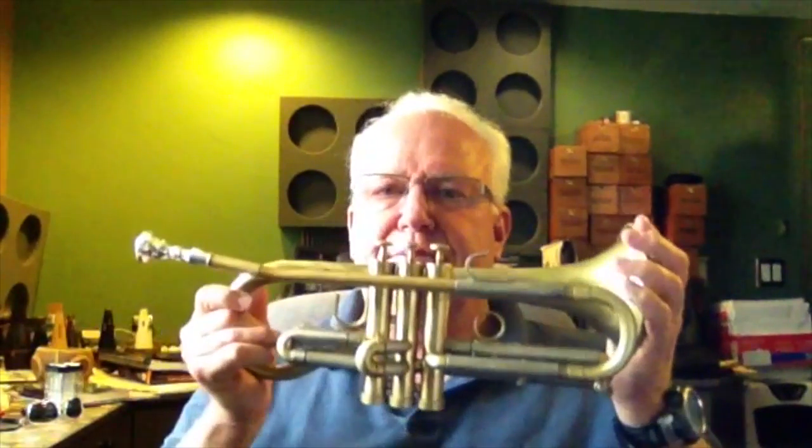Welcome to Horn Trader on YouTube. Today my special guest — is it a trumpet? No. Is it a cornet? No. Is it a pocket flugel? No. Is it a flumpet? No. It is a Pudgy, made by Bobby D. Nicola.